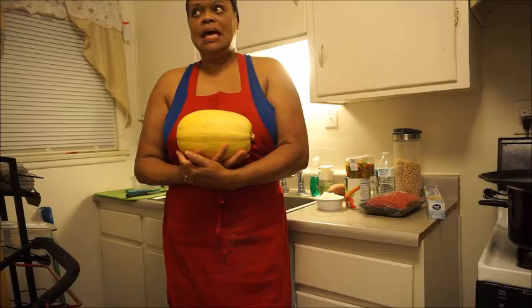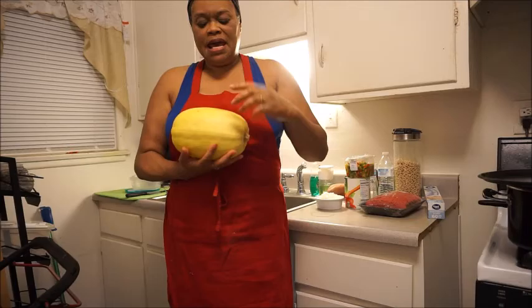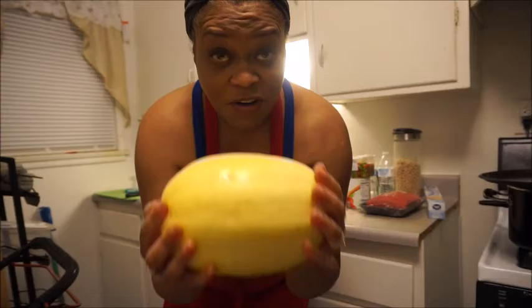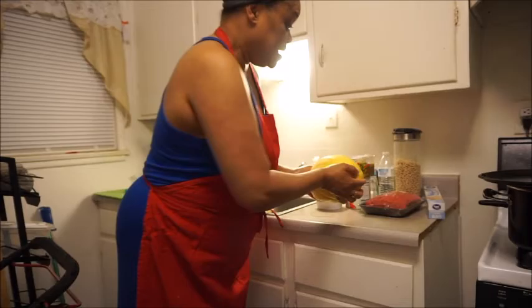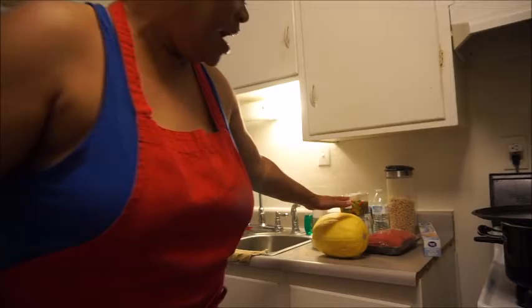Okay people, I'm up here for another cooking video and I am going to make some spaghetti, but it's not going to be with your regular pasta spaghetti noodles. It is going to be with this spaghetti squash, and this is going to be my first time doing this. A customer told me at the store at my job how to do this squash.